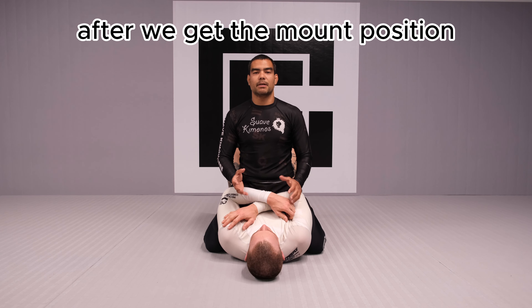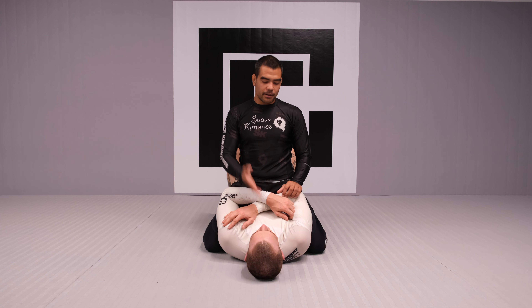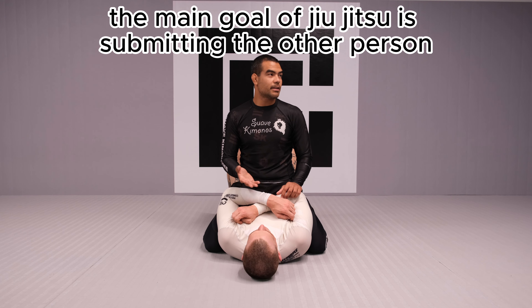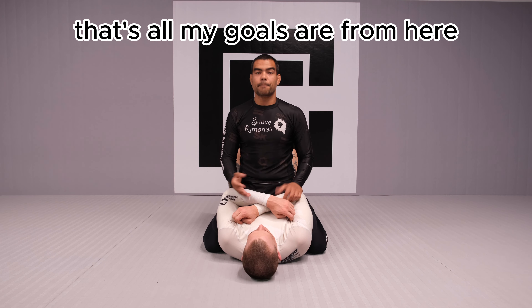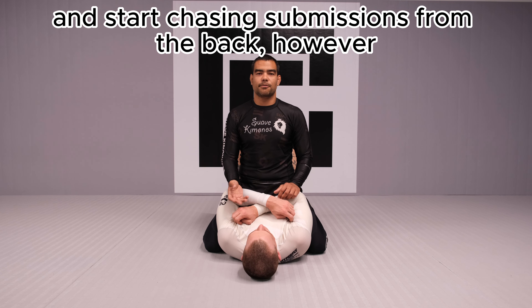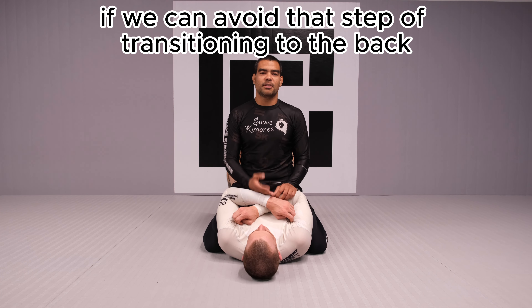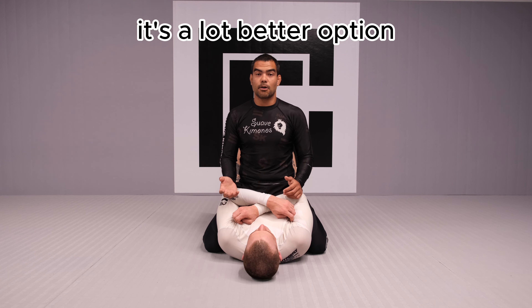After we get the mount position, the next thing to do is submit your partner. There's nothing better than just getting a tap. The main goal of Jiu Jitsu is submitting the other person, so that's all my goals are from here. Worst case scenario, if I can't tap him out, I would start transitioning to the back and changing submissions from there. However, if you can avoid that and submit straight from mount, it's a lot better option.